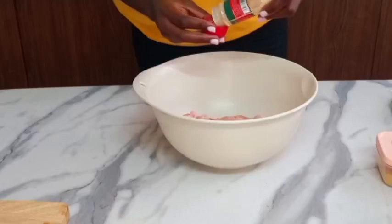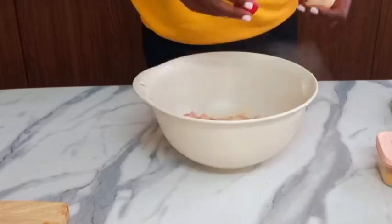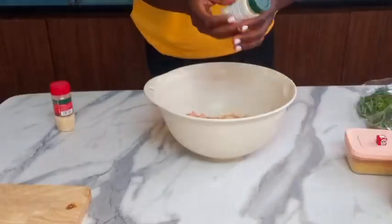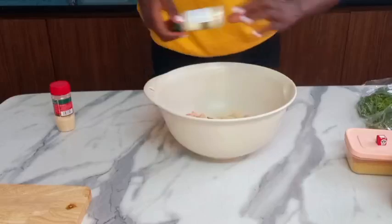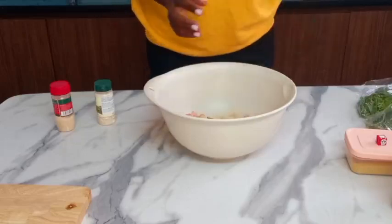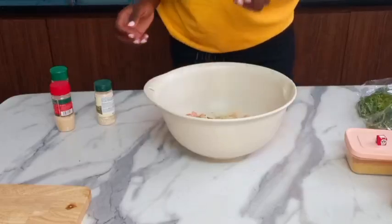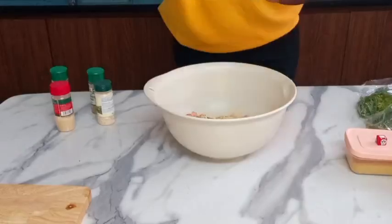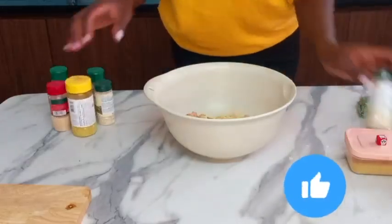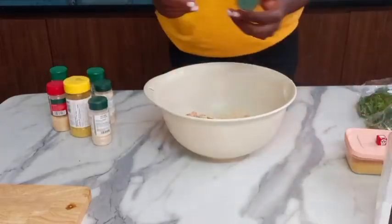What I'm gonna do is put every spice that I have. As I told you earlier, according to your liking — I can't tell you about portions because I don't know if you like too many spices or not. Garlic powder, onion powder, Italian spices, rosemary leaves, lemon pepper, onion powder, lemon, and chili flakes.